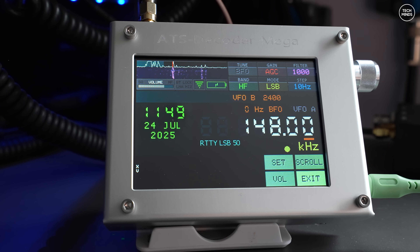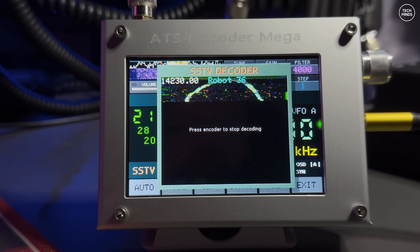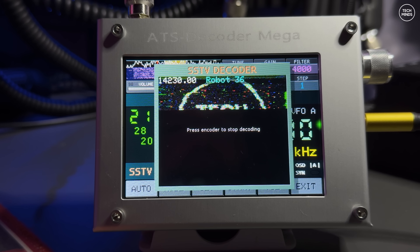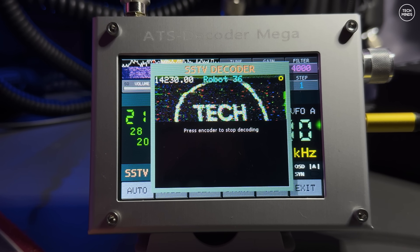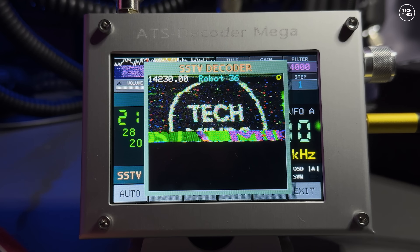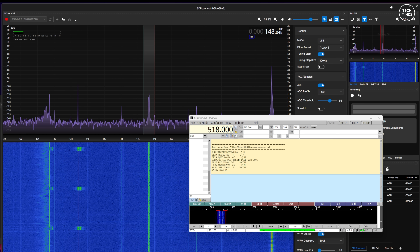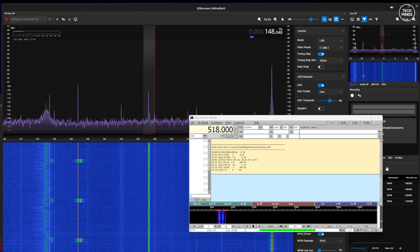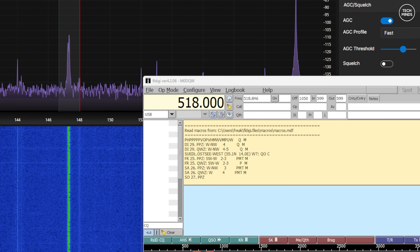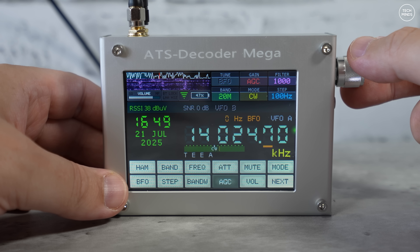My experience with the FT8 decoder left me a little disappointed, as not all transmissions were shown — maybe that's an issue with the processing power of the ATS Mega not being able to decode all packets simultaneously. I also tried to decode some SSTV, but that did not work very well either. Only the maximum volume setting of 63 yielded any results and they were completely unintelligible. I also tried decoding RTTY down at 147 kHz — I confirmed my other SDRs and computer could decode it, but the ATS Decoder Mega failed to decode any messages whatsoever.